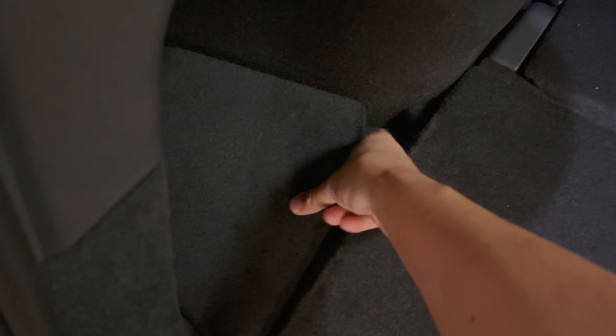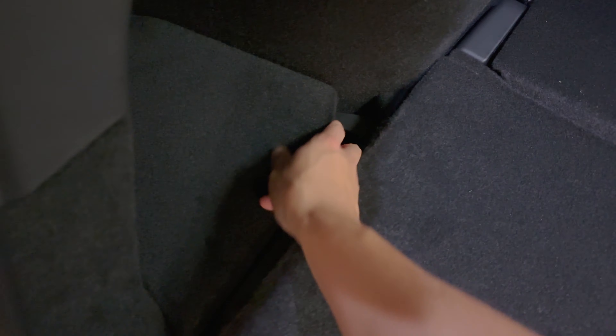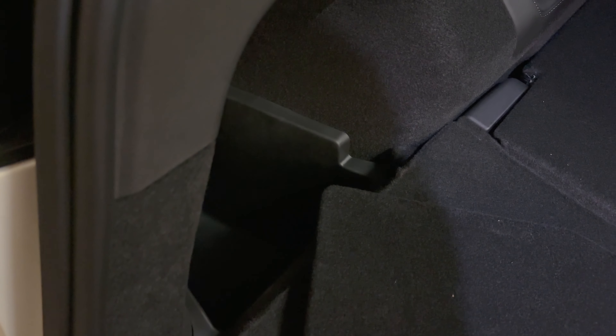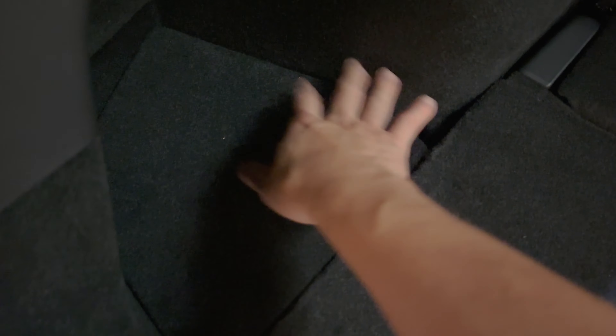Then this guy here should just fill in the gap over there. Seems a little off — there's the guy. So that's the right cover there. There's a little lip here just to open that up.